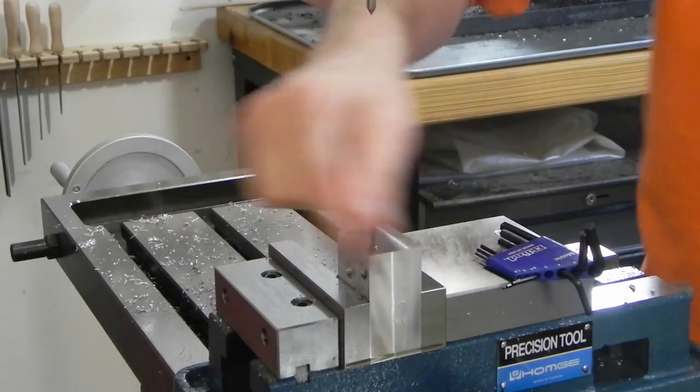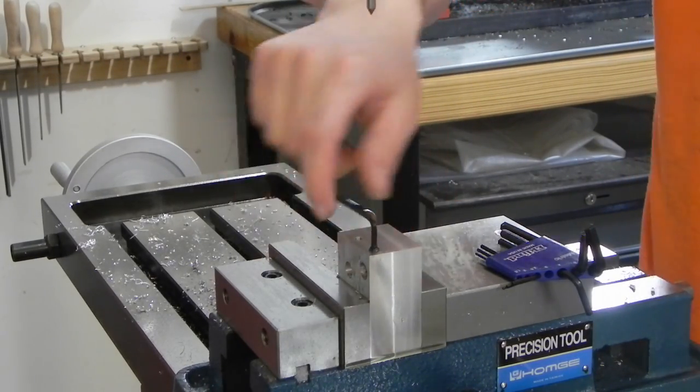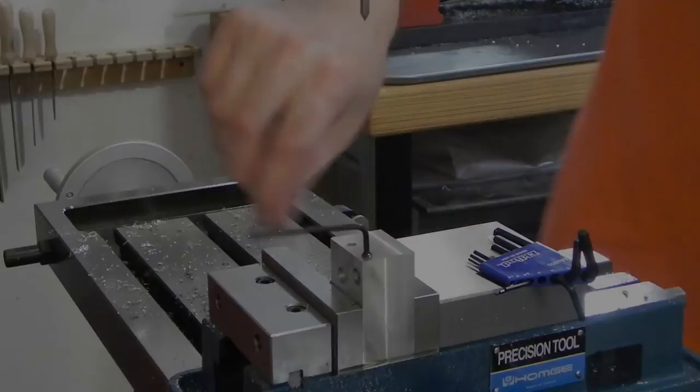I'm just using this little set screw to make sure I've got the threads all the way down through, because this is not a bottoming tap, just a regular tap. It goes all the way down through, so that one's good.